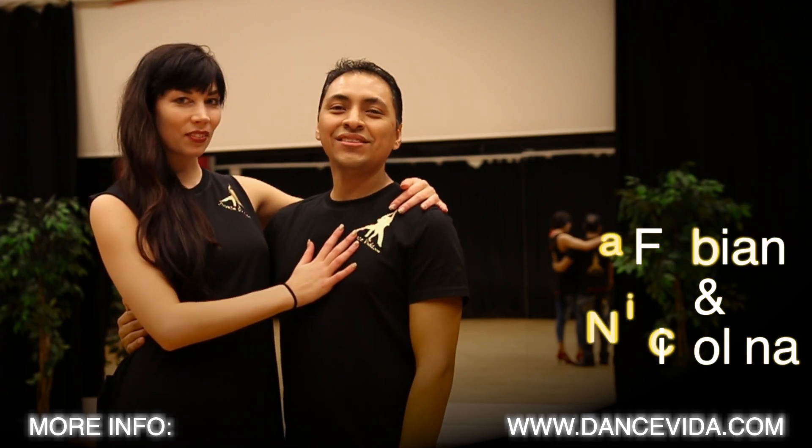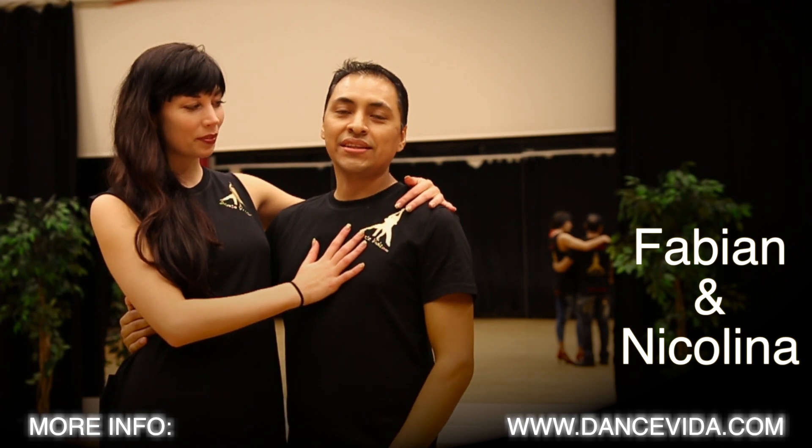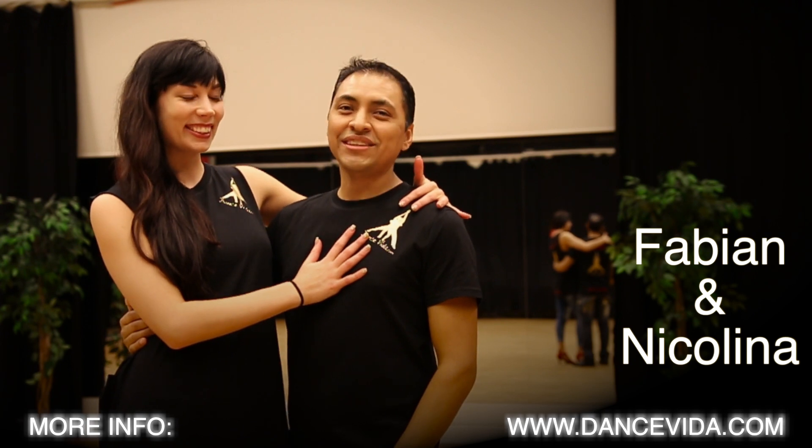Hola! My name is Fayan Vallejos and I'm Nicolina Donvin, and we are here to show you the basics in Cuban style. We are here to learn the basics in Cuban salsa. So let's go to it.